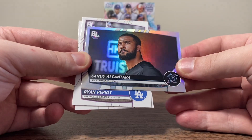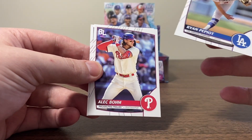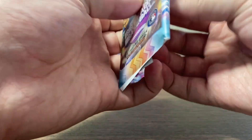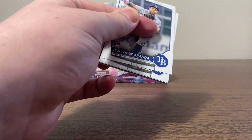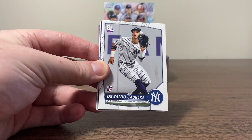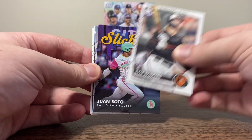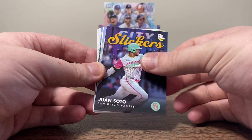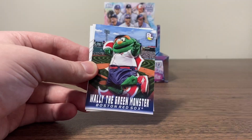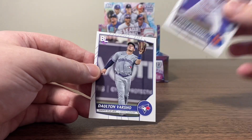There's our first foil — these are going to be the uncommon base foils. We've got a Sandy. Alec Bohm. Max Fried. Jonathan Aranda, Oswaldo Cabrera — that's a good one. Kyle Stowers. Juan Soto City Slickers — pretty cool. I do like these inserts, they're really nice. Correa is our next foil. Got a Wally the Green Monster — we should get two of those in total. Carrasco and Dalton Varshaw. We should have one more of those mascot inserts.